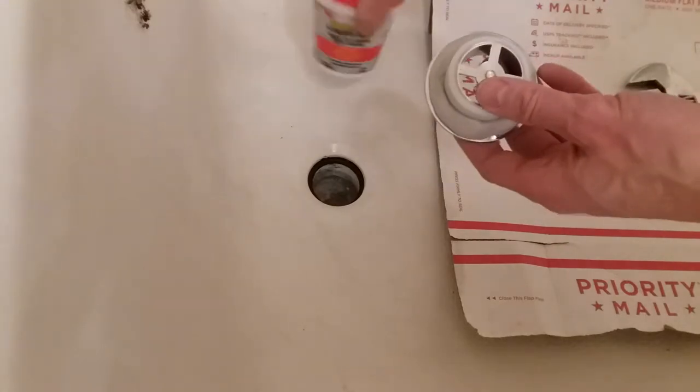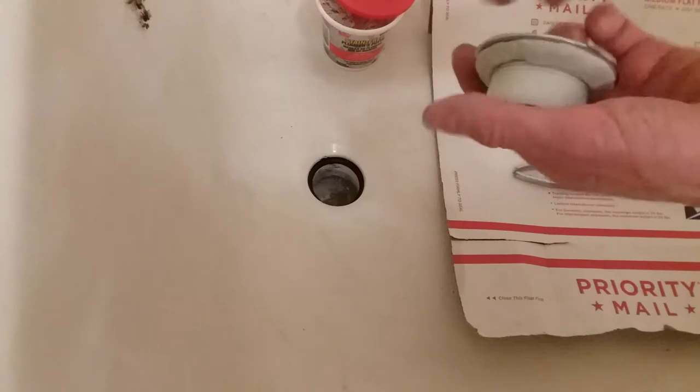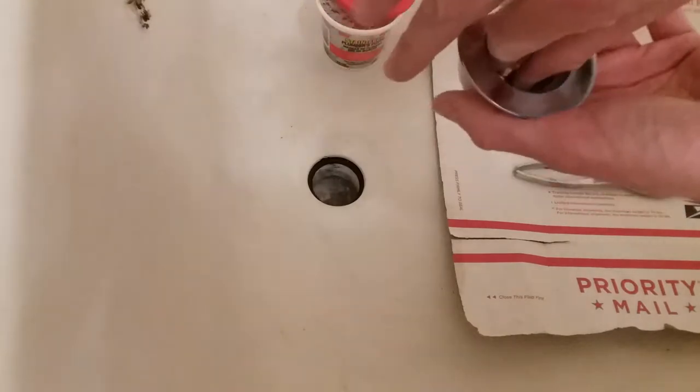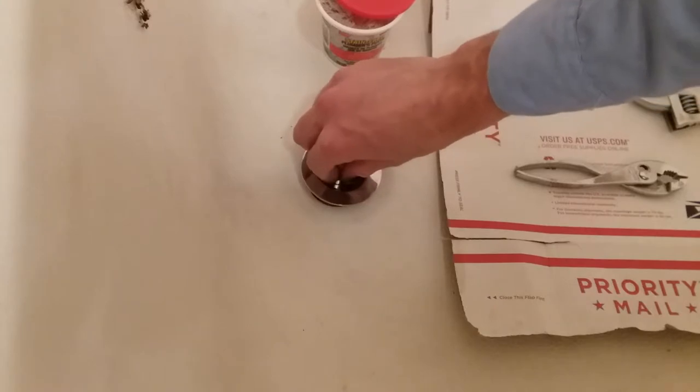I installed the plumber's putty on the drain and also with a flathead screwdriver removed the stopper, so I have access to this right here to screw it down. Slide in.